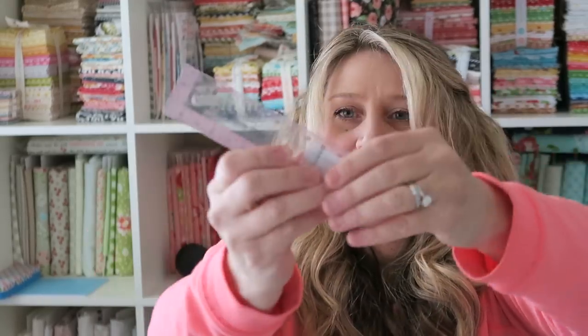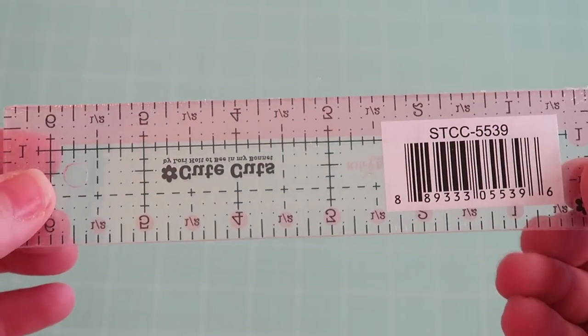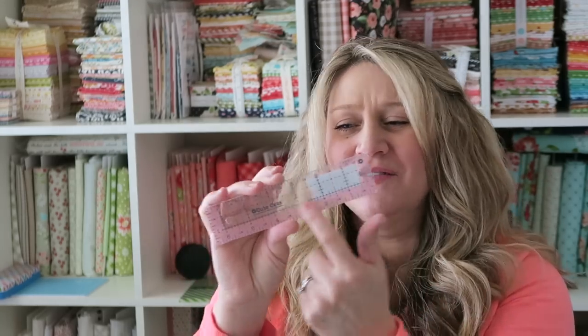The next item is a Cute Cuts ruler by Lori Holt — looks like it's one and a half inches by six and a half inches. I've got to confess, I got another one of these Cute Cuts rulers before and I have the hardest time using it. The half-inch markings are confusing, and I cut several pieces the wrong size. I think I can figure this one out though. I've wanted one of these skinnier rulers for a while for smaller things, so I'll use it — just be careful with the markings. The grayed area along the bottom is what confuses me, but they're really cute and come in fun colors.